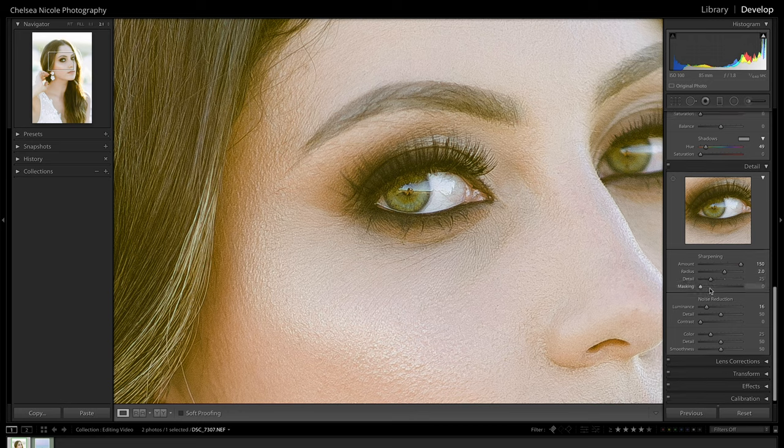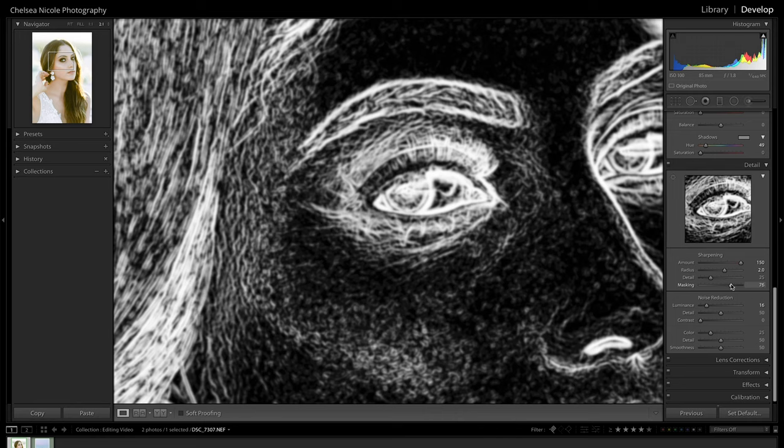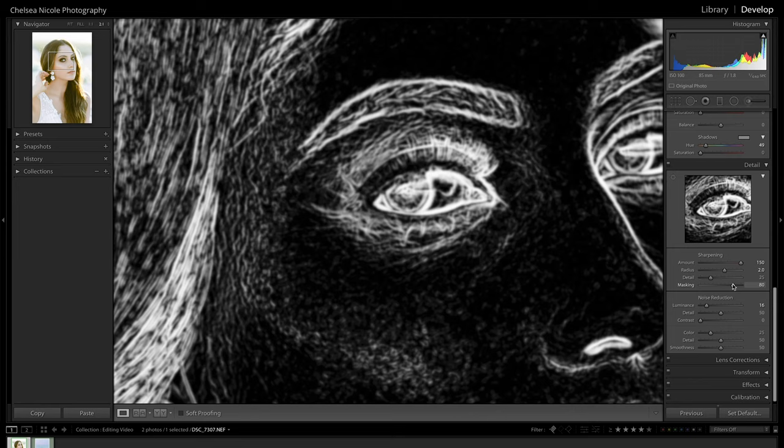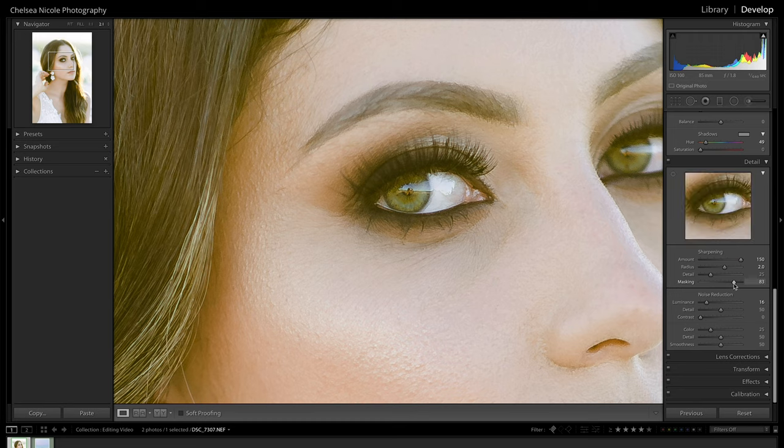The next area I focus on is masking. A quick keyboard shortcut: alt or option-click while using this slider and it'll show you which parts of the image are being impacted. For most portrait photography our clients want smooth, youthful-looking skin, so we don't want to add sharpening to the skin that might bring out texture and pores. By holding that alt or option key and sliding, you can control what parts the sharpening is applied to. I adjust this slider until there's only black over the skin but I'm still getting nice detail on the edges like around the eye.